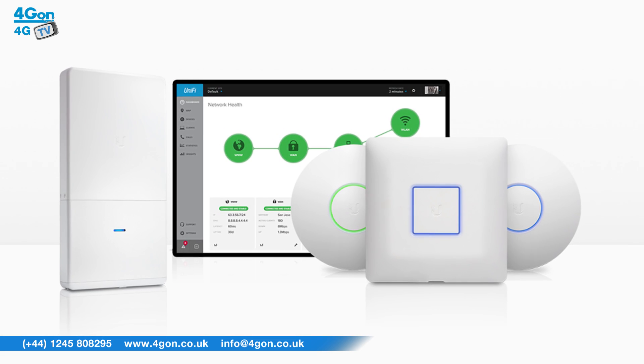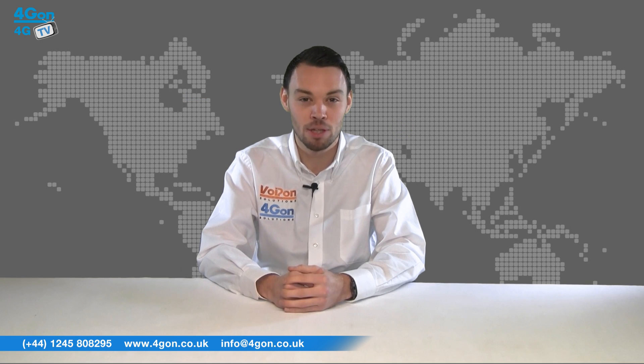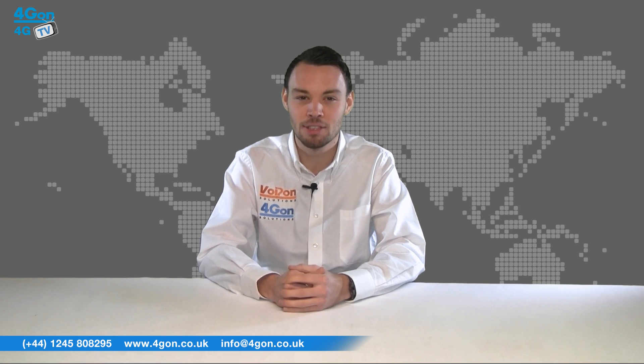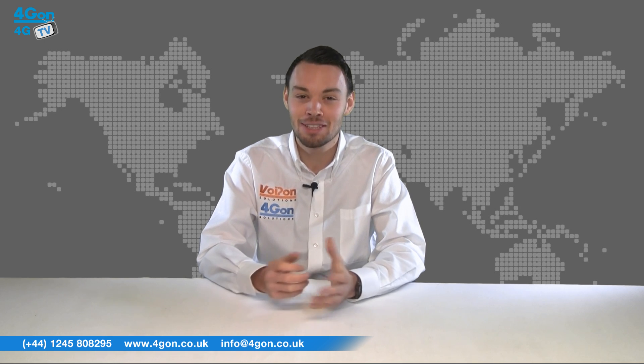Ubiquiti UniFi, on the other hand, is a Wi-Fi system that looks to provide unlimited scalability, enterprise performance, and a central management controller at a cost-effective price. Ubiquiti UniFi is plug and play and allows for networks to be expanded with hundreds of devices across multiple locations. So let's get started.